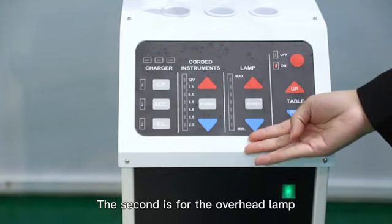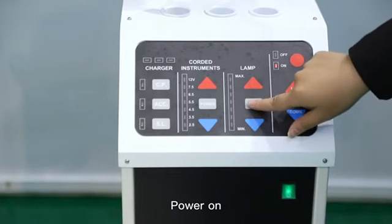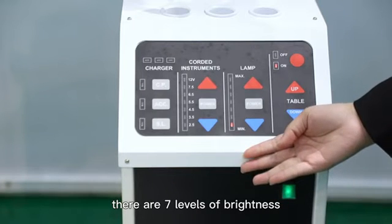The second area is for the overhead lamp. Power on — there are seven levels of brightness.